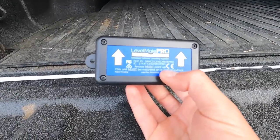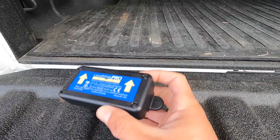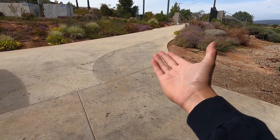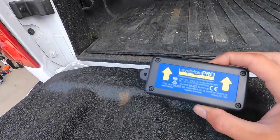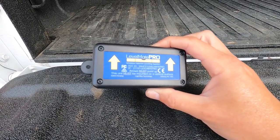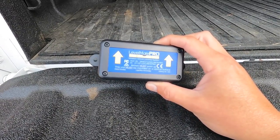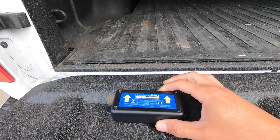This device tells you if you're level or not. Obviously if your truck is on a concrete floor or you're hooking up on a slope it's not going to tell you your level perfectly. The good thing about this device is you can adjust anything you want on it, and you'll be able to know — even while driving — whether the truck is level or not.